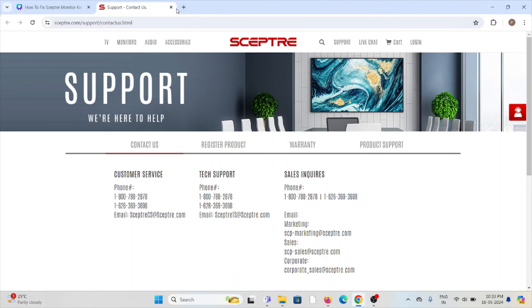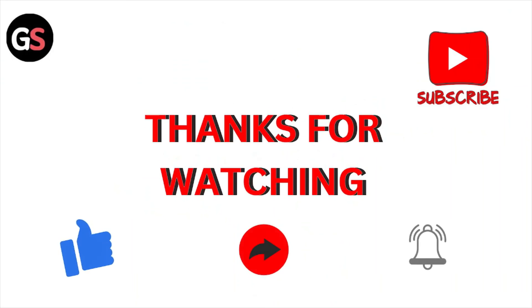That's all about this particular video. I hope you like this video — please do subscribe to the YouTube channel. See you next time, thank you, bye bye.